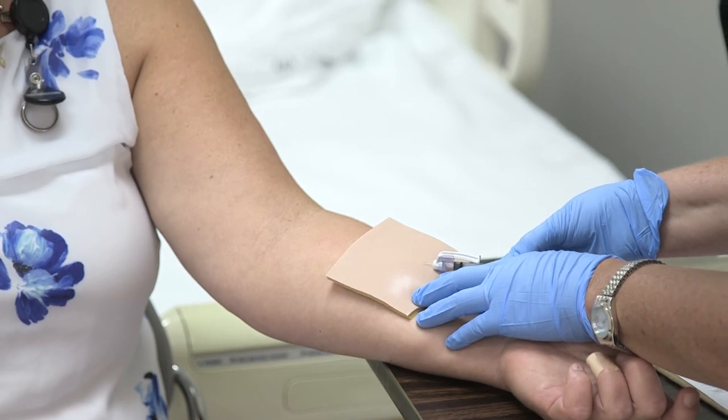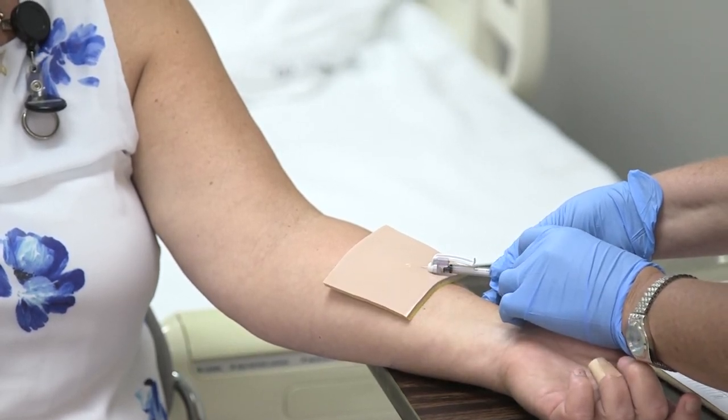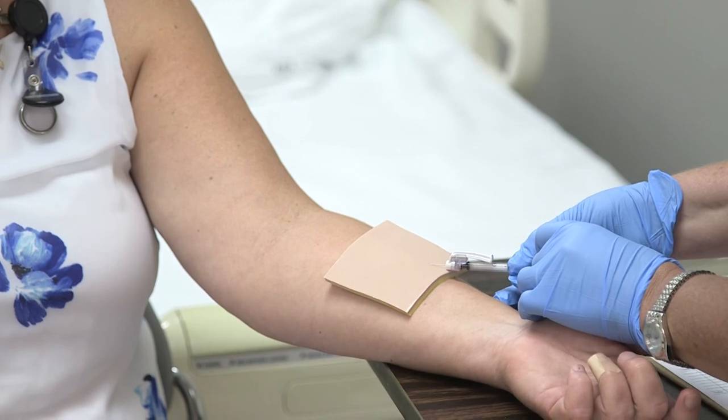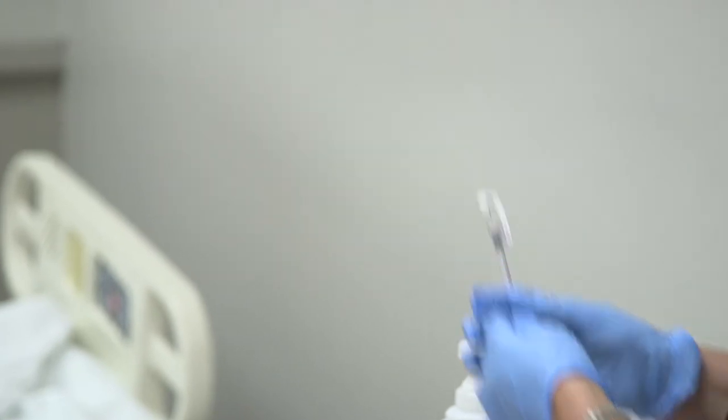Since this isn't real skin it's a little difficult, but once you're in, go ahead and inject. You should see a small bleb form. Then pull out the needle and engage the safety cap, making sure you dispose of it properly.